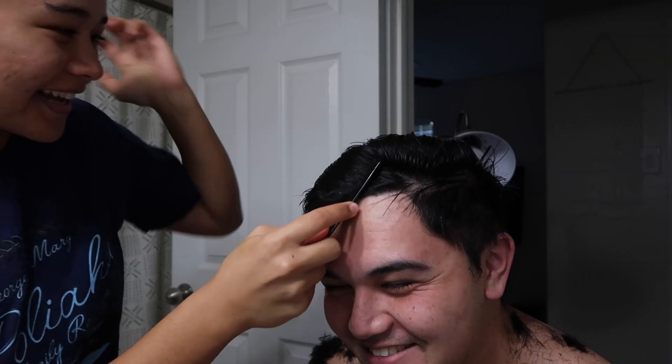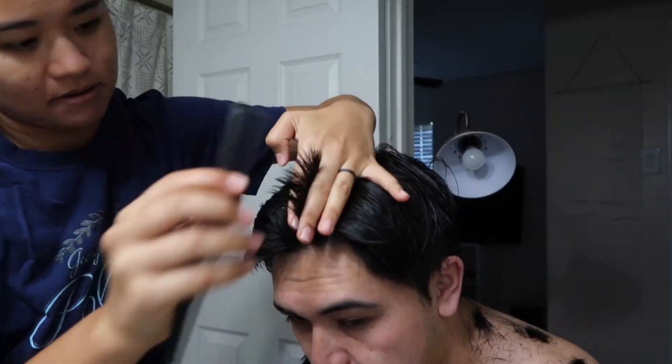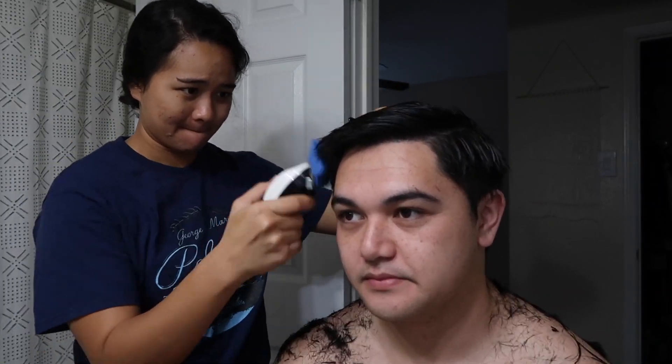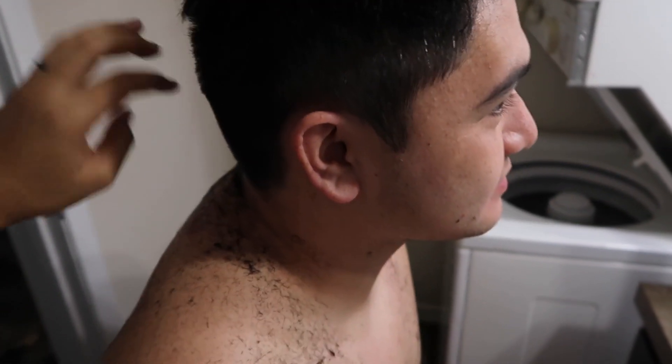You're the first person I've seen do it like this. It doesn't look too bad — on this side it looks way better. The reaction is just 'sure.' Okay, I think we're done. It's not too bad — fun, okay.